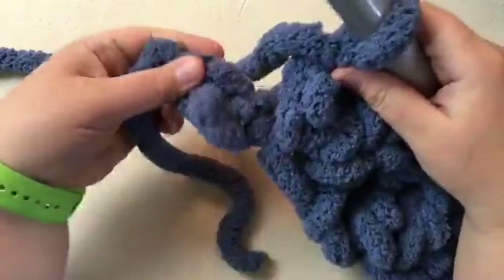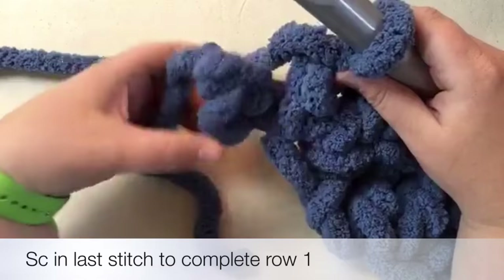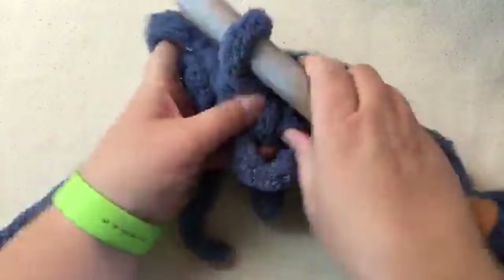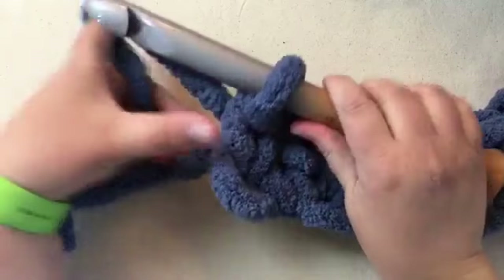Now we have this little area left at the end. We're going to go into this last hole. It looks like three big loops - it's this lower, really loose one, and the two on top, with your slip knot at the end. Go straight through and do one single crochet: pull through, yarn over, and pull through one. It is going to be a loose end and this will work out towards the end.